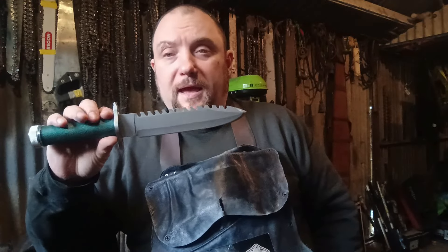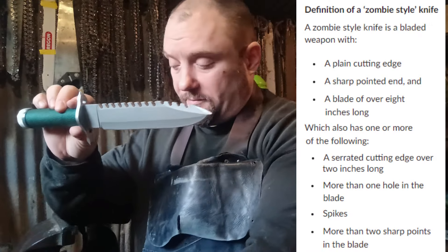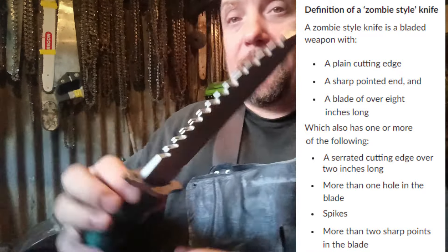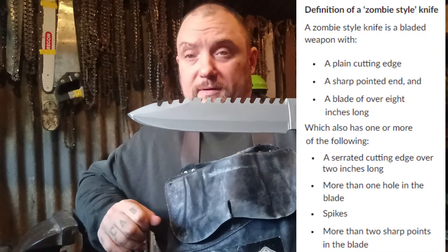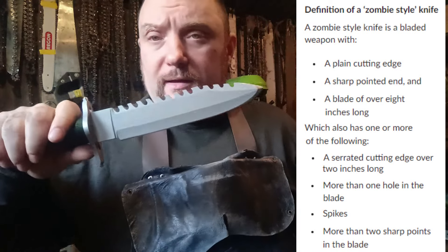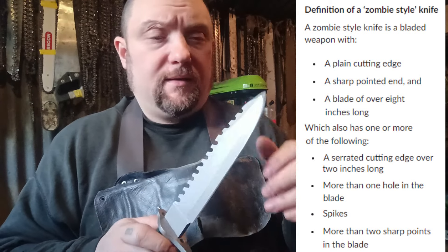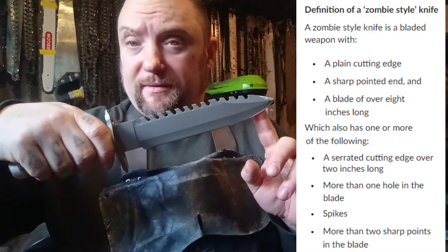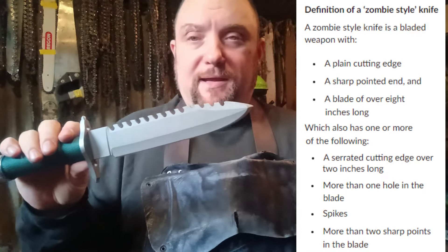There you go — that is now perfectly legal to own. It's not a zombie knife anymore. The blade is now seven and a half inches, so it doesn't fall under the description of a zombie knife. One of the other reasons I didn't want to get rid of this is it was a birthday present — there's no way I'm accepting ten pounds for a birthday present I was given.